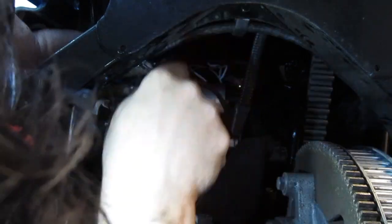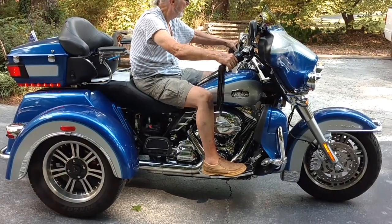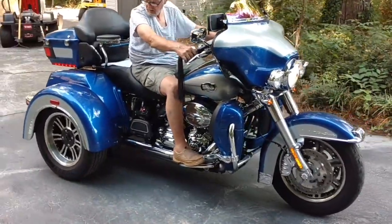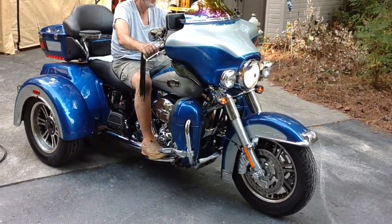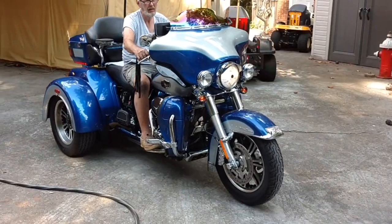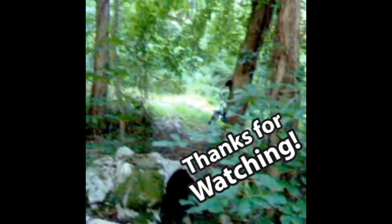We'll get the last little bit tightened up and give it a try. And here we go — works great, just like it should. The first time we used the rebuilt one it worked just like this, but it didn't last as long. Look out for that upcoming video where I'll diagnose what happened to the rebuilt unit. If you liked the video give me a thumbs up; if not, thumbs down. Comment and tell me what an idiot I was for not going through the gear reduction — thanks a lot!